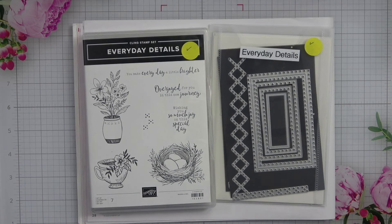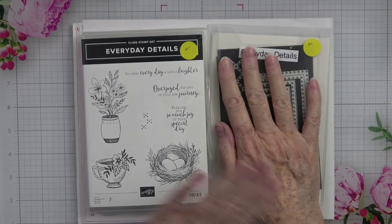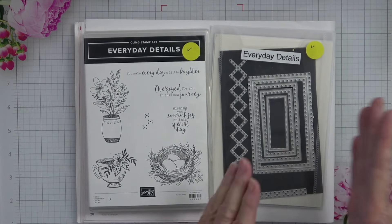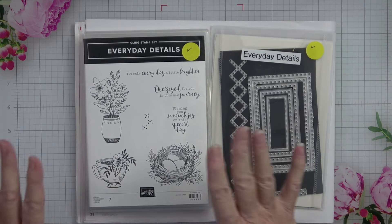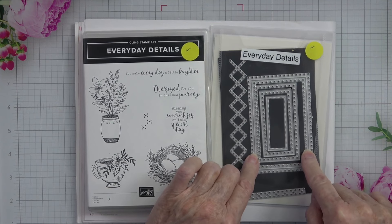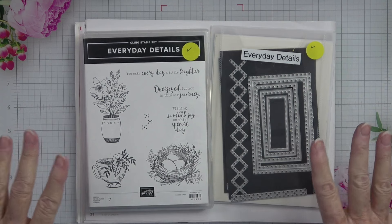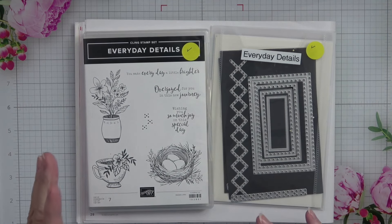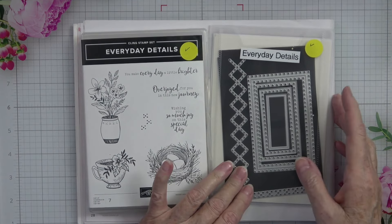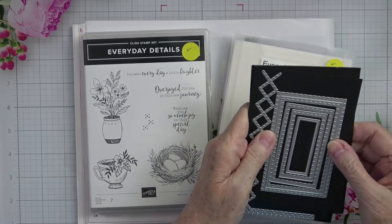With all that being said, I want to showcase today the Everyday Details stamp set. Now when you look at the stamp, there's nothing here that indicates the dies, so I like to call this a standalone die set because you don't need it for the stamp set and you don't need the stamp set for the dies. But they do make a beautiful presentation together if you so desire. You could also use these dies with any other stamp set that you have.